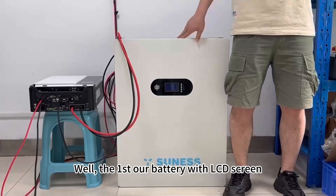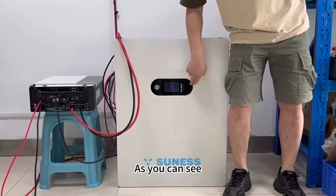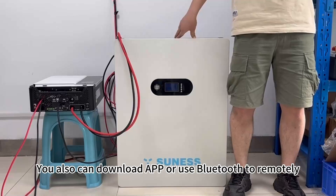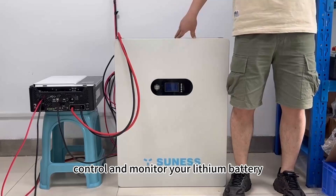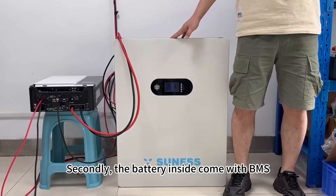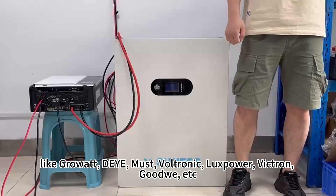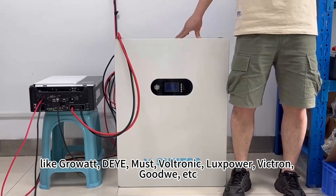For the first one, our battery comes with an LCD screen. As you can see, you can check battery information clearly. You can also download an app or use Bluetooth to remotely control and monitor your lithium battery. The battery inside comes with BMS to communicate with dozens of famous hybrid inverters like Growatt, SolarEdge, Voltronix, LuxPower, Victron, Ulveco, etc.